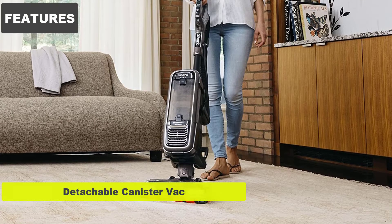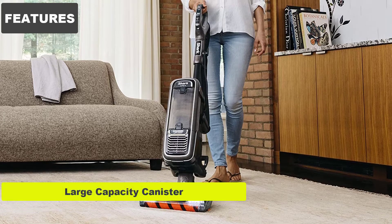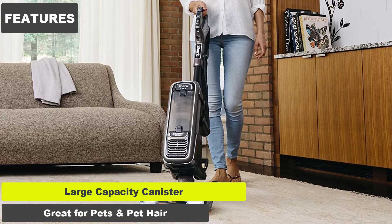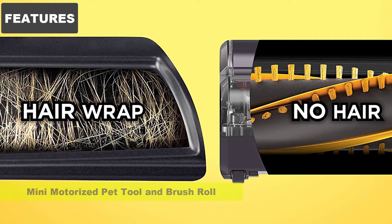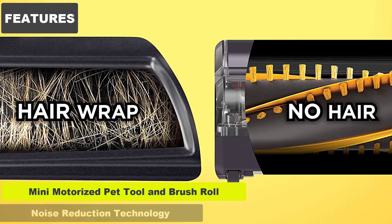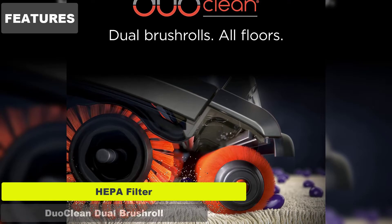Features: Detachable canister vac. Zero M technology. Large capacity canister. Great for pets and pet hair. No-clog bagless system. Pet multi-tool, mini motorized pet tool and brush roll. Noise reduction technology. HEPA filter. DuoClean dual brush roll.